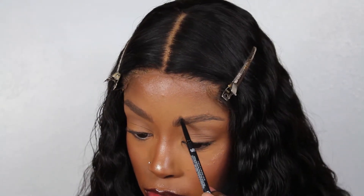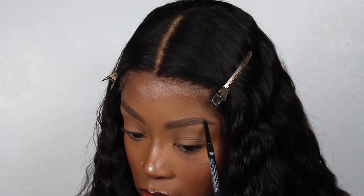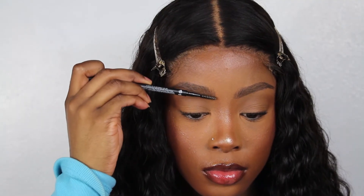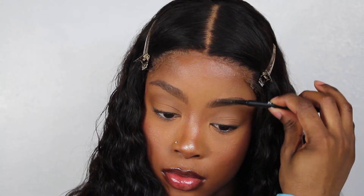I used to draw my brows before I did my makeup, but now I figured it makes more sense to draw the brows after, because when you do it before, you might move some product or lose some with your base being applied on top. Now I'm just using the spoolie to soften the beginning of the eyebrow.